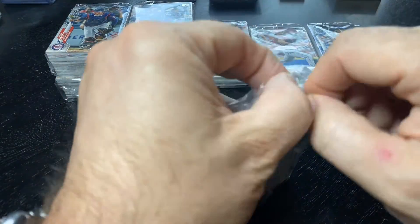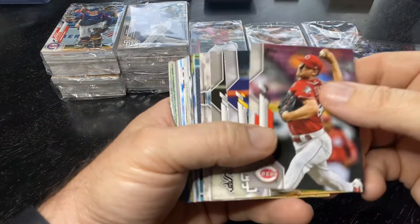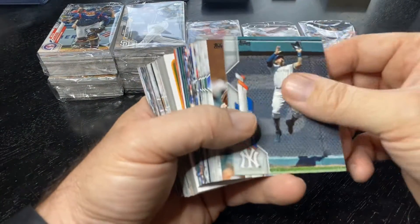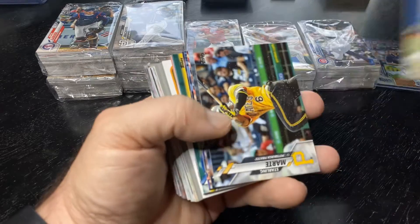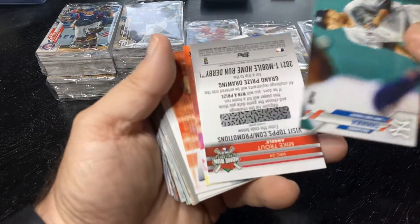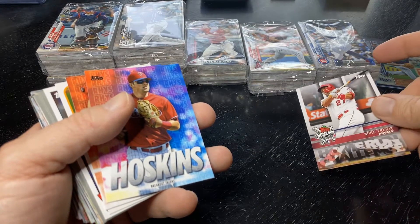But right now it's Luis Robert or bust for Series 2. I bought a little bit, but I didn't want to load up until you know it's a real product. Because otherwise, do you want to spend $10 on a pack of cards, or do you want to just go buy a Luis Robert rookie card for $10 in a couple weeks when it drops? That's the dilemma. So this is one of the Walmart ones — we got a Home Run Challenge and a Mike Trout. Very nice. I'm going to redeem all these when they start the season.